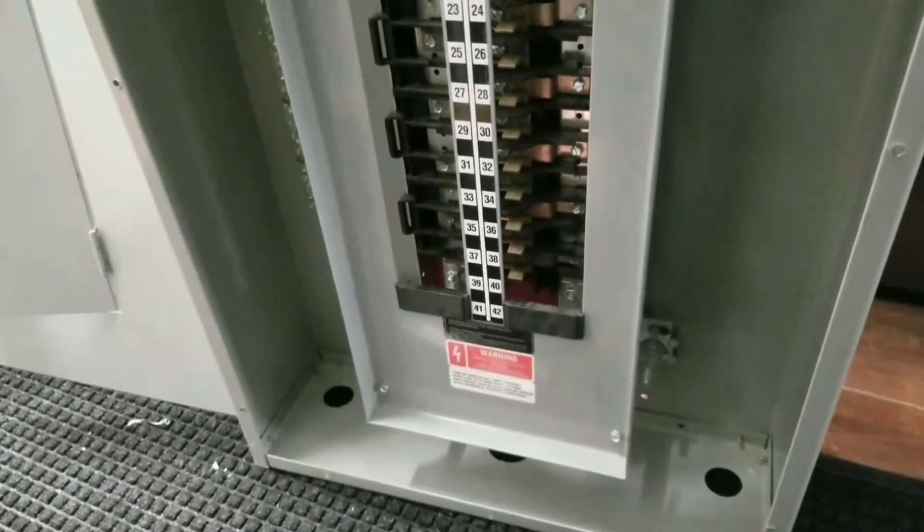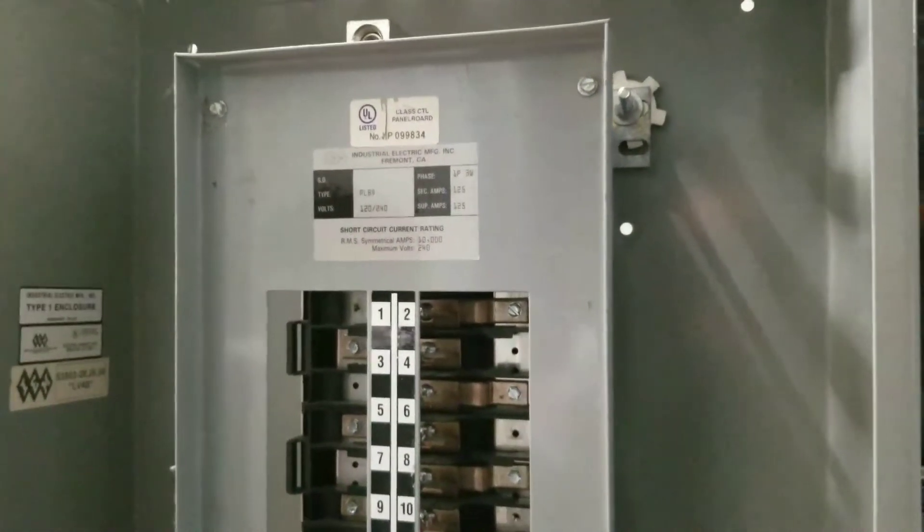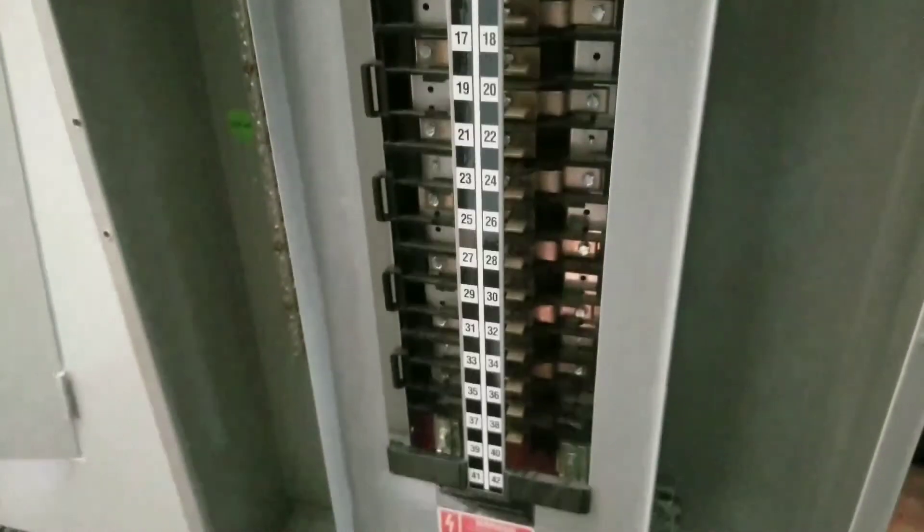So here I have this panel. I actually plan to swap the interior — this is the interior right here — with the other panel, so I'm going to remove this interior as well, so it's lighter for me to hold up when I mark it for the knockouts. The bussing looks the same; you can see it's got the kit for the stab-on style breakers.